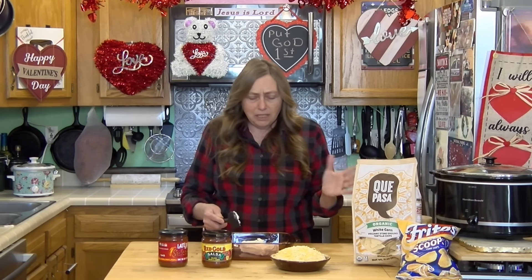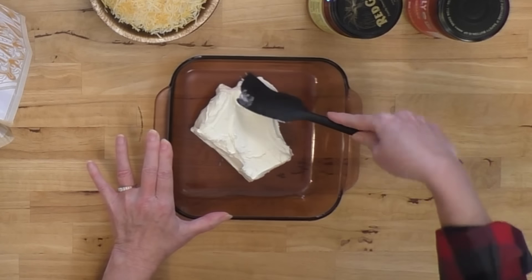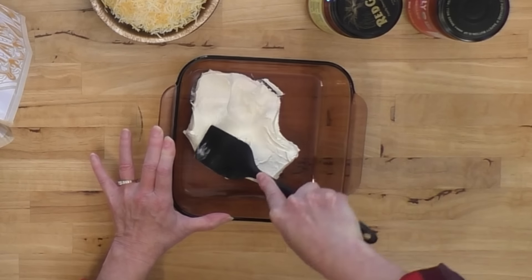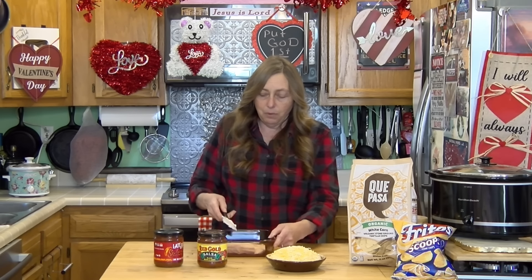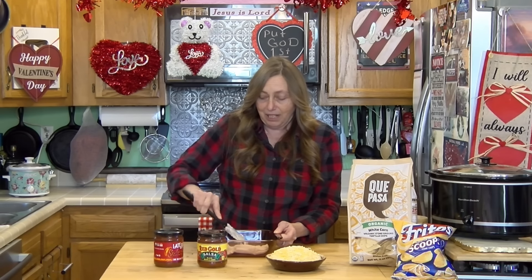The dip is so easy. You start out with an eight ounce block of cream cheese and just kind of spread it out in the bottom of your casserole dish so that you've got a layer of cream cheese in there. Mine's not soft enough — you might want to leave it sitting out for a while longer than I did to soften it up to make this a little bit easier.